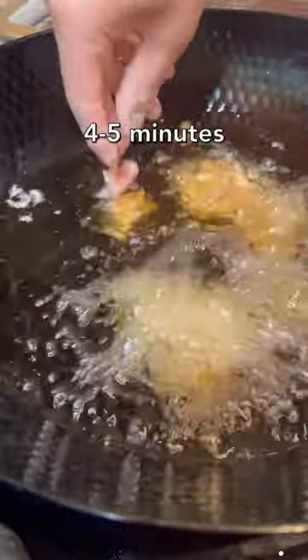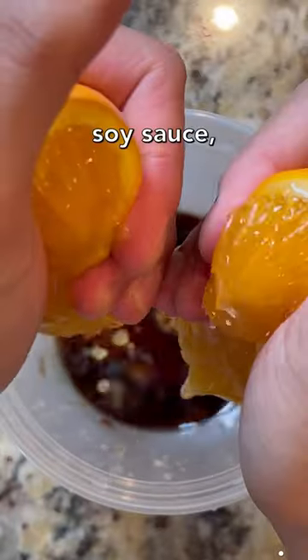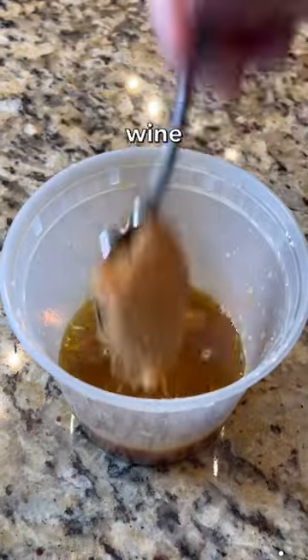Fry these for about four to five minutes until golden — bonus points if you double fry them to get maximum crispiness. To make the sauce, grate some garlic and ginger, then add in soy sauce, fresh orange juice, orange zest, brown sugar, and rice wine vinegar.